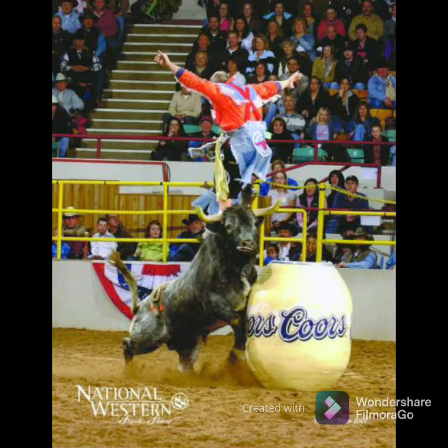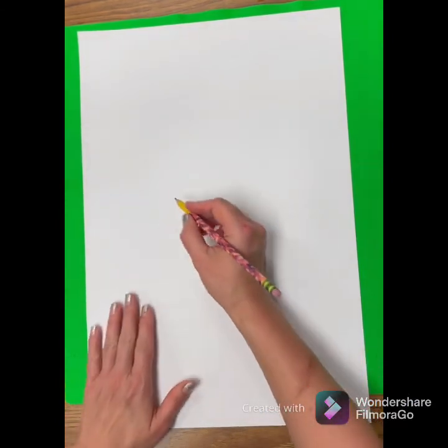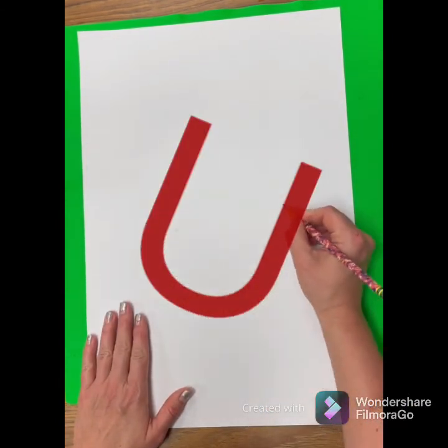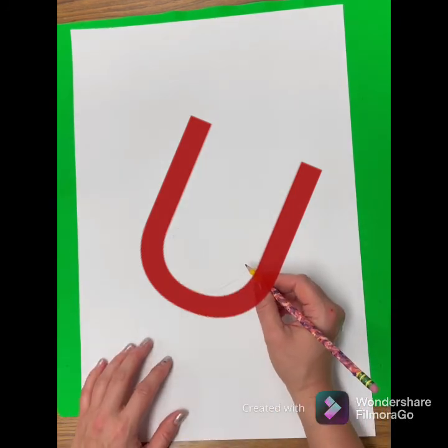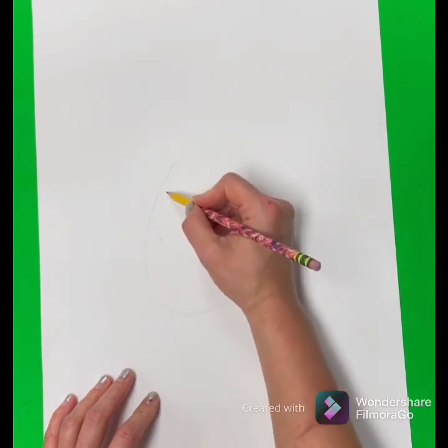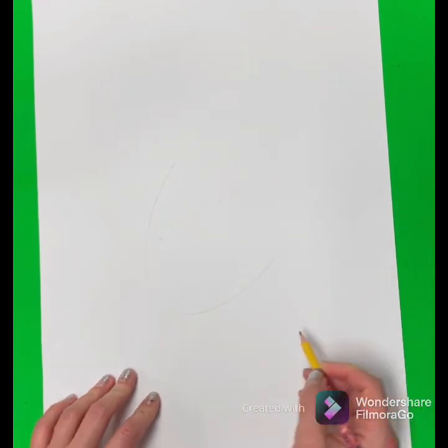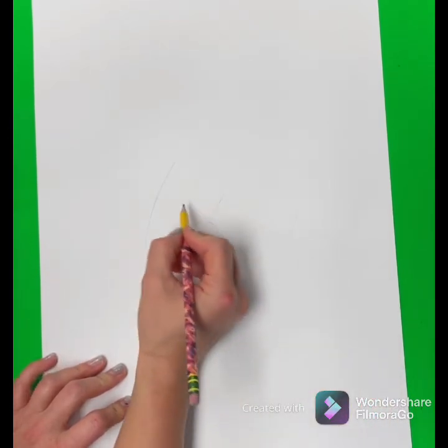Let's get our pencils and paper and get started drawing our rodeo clown. The first thing you're going to do is draw a large U for your head — use your hand as a guide to make sure it's bigger than your hand. Then very lightly, as a guide, draw a line down the middle and across your face. This will help you keep your face centered. Draw a circle for the nose in the middle of your face.